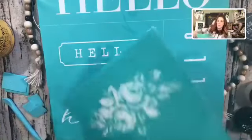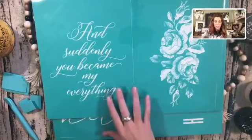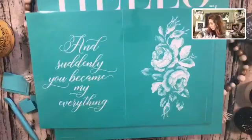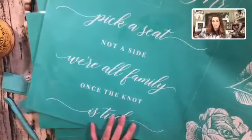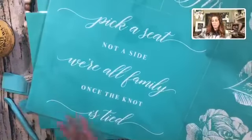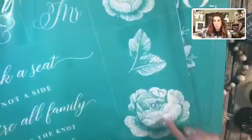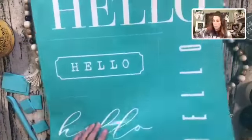I can't decide which flower transfer to use. This 'and suddenly you became my everything' transfer — I just want to use the flower part. And this 'pick a seat, not a side' one is beautiful for anybody getting married — but again, I'm just using the flowers. I just don't know which one I'm going to use, so I'm going to go ahead and get started by cutting them apart.